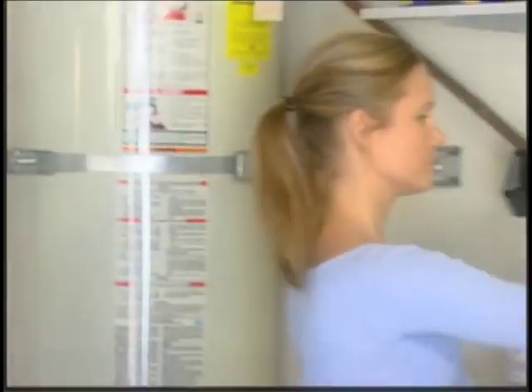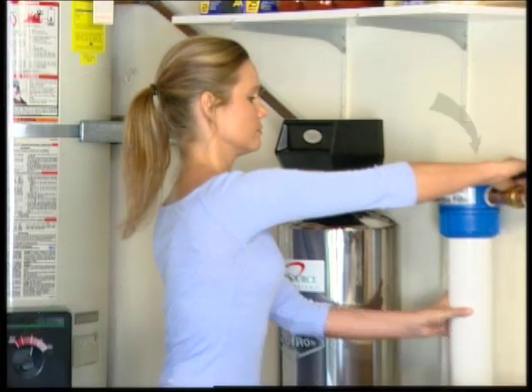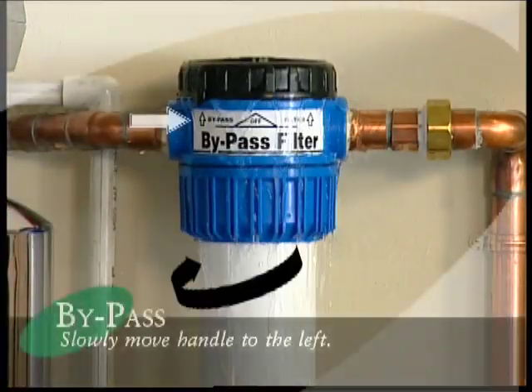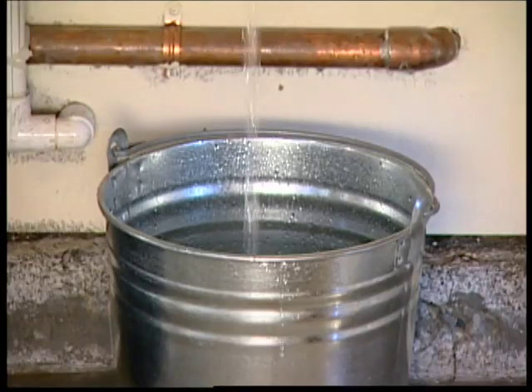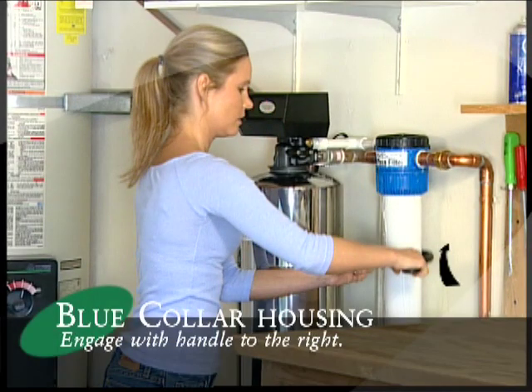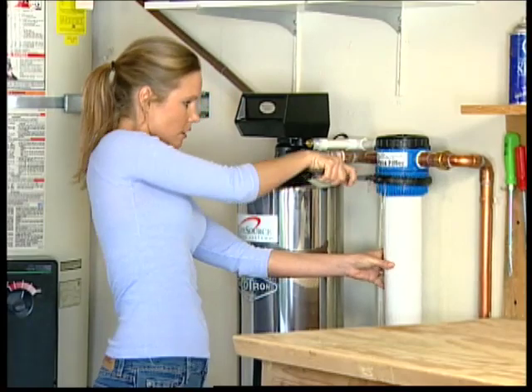The pre-sediment filter is used to filter out sand, sediment, and even rust. To begin, first place the supplied circular plastic wrench on top of the housing with the handle pointed to the right. Slowly move the handle to the left so that the indicator is above the word bypass. Place a bucket under the housing to catch any water that may drip from the filter housing. Now lift the wrench off the top and, without turning it over, bring it up the tapered housing from the bottom so that it engages the bottom of the blue collar housing.